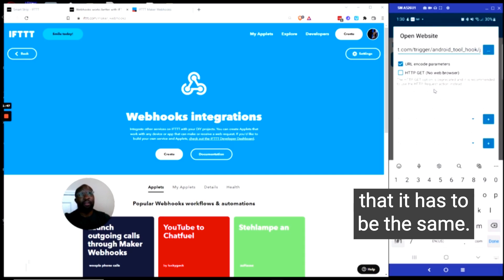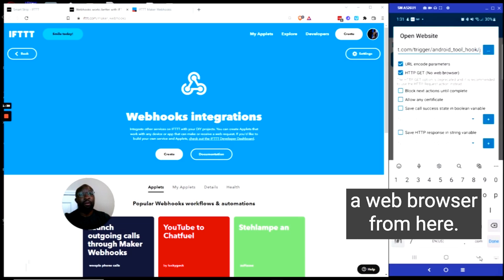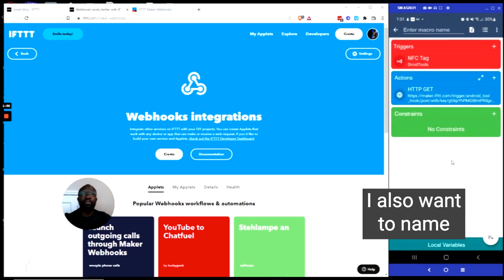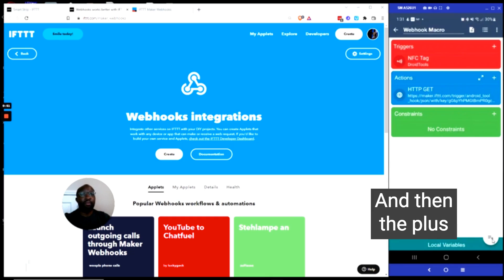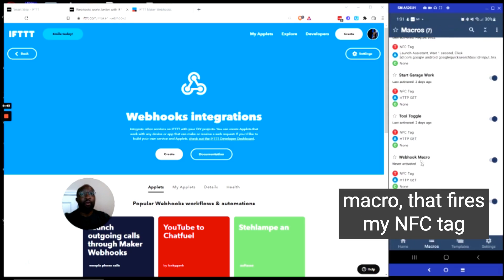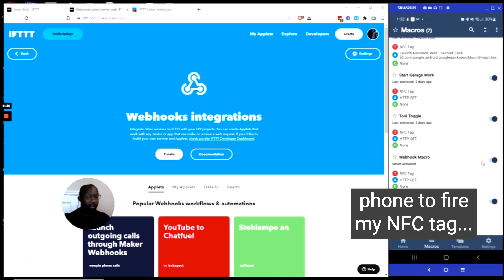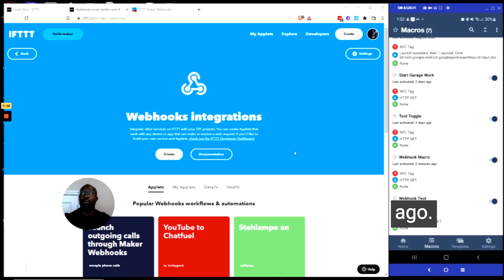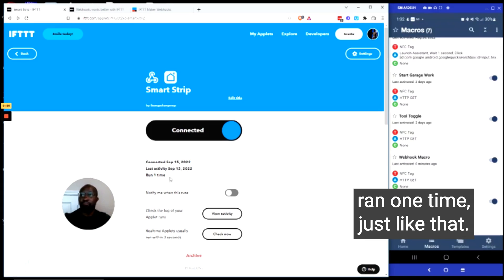It's very important that it has to be the same name. I also want to check HTTP Get, which doesn't require a web browser. From here, I want to click OK. I also want to name my macro, and then click the plus sign to save. Now I can find my macro that fires my NFC tag right here and it's activated, so that anytime I use my phone to fire my NFC tag, it will run my webhook — just like that.